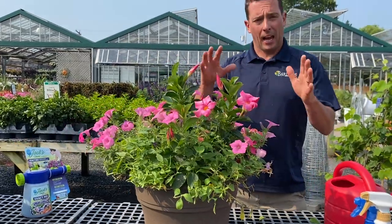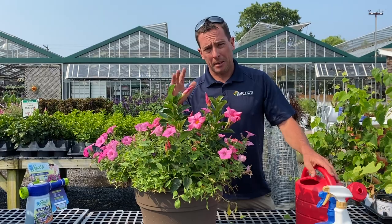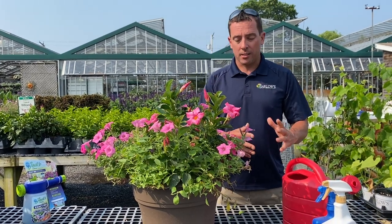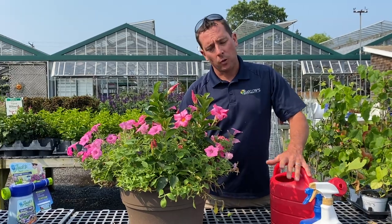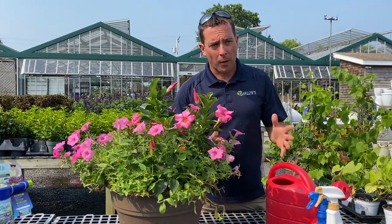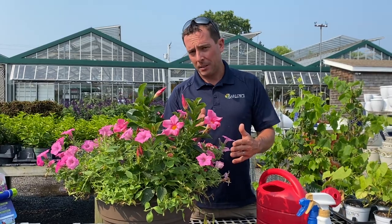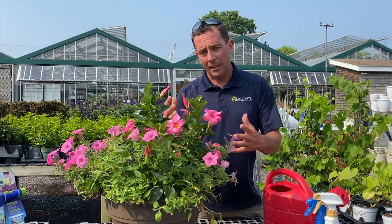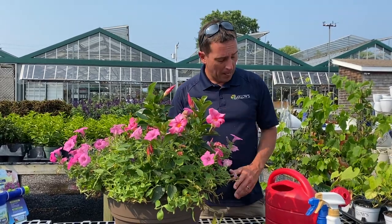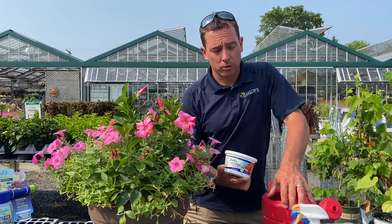The most important thing after you trim your pot or hanging basket and give it that summer haircut is to make sure you're fertilizing — I can't stress it enough. We don't fertilize our plants enough. Annuals are rapidly growing plants; they do all their growing in four months, from May until September. If they don't have enough feed in their root system, they're not going to grow the way we want them to. I always recommend fertilizing with all-purpose plant food once a week, especially for annuals.